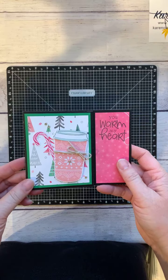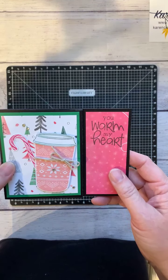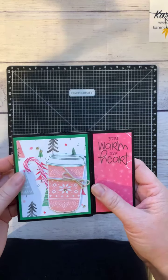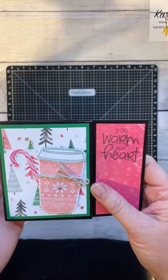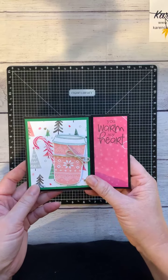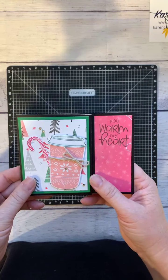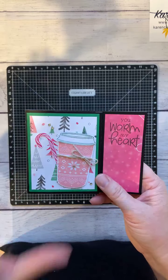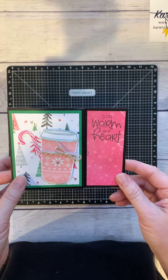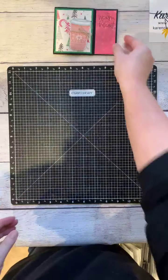The nice thing about this gift card holder card is that it's a standard card size — four and a quarter by five and a half once it's created — so it will fit in a standard envelope, which is great. I do recommend that if you're going to mail this out to somebody, you do the hand-stamped option, which will add extra postage.